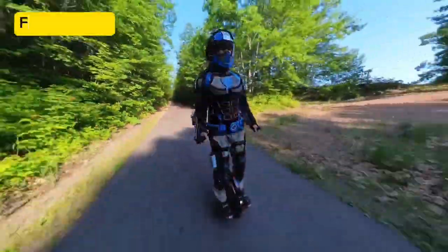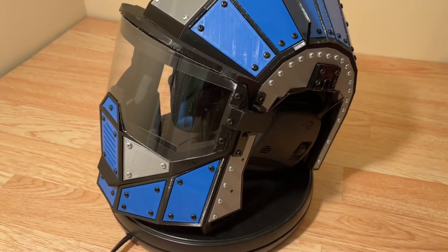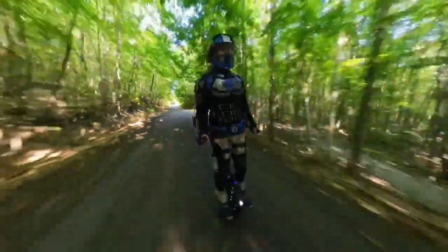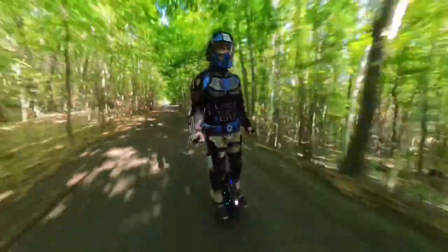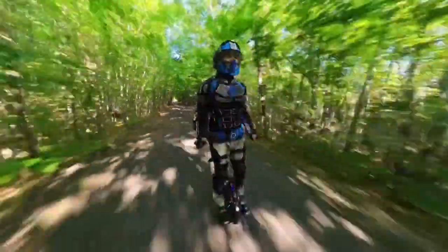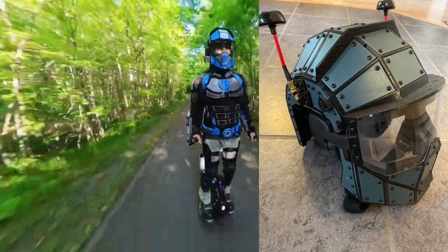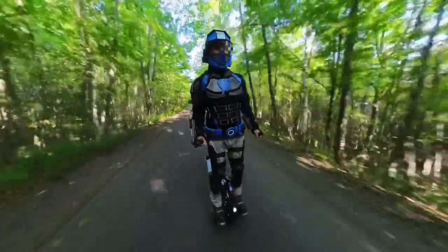I've been wearing the helmet while riding my electric unicycle for several months and my field tests have been successful so far — it's been very comfortable to wear. After about 2 hours the helmet starts to feel uncomfortable, but my electric unicycle can only ride for about 2 hours before depleting the battery anyway, so that's perfect. Overall I'm very happy with the design and I feel much safer wearing it at 20-plus miles per hour. I've been building more of these helmets for my other suits of armor, and like everything I build, I'll continue to refine it as the need arises.